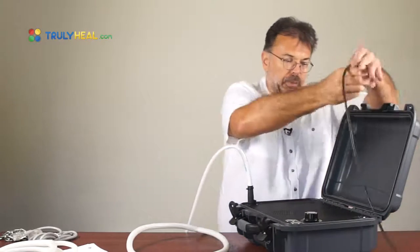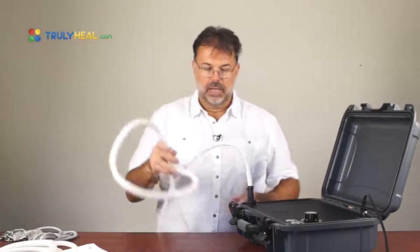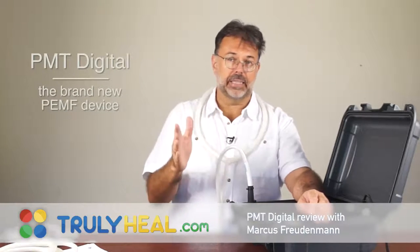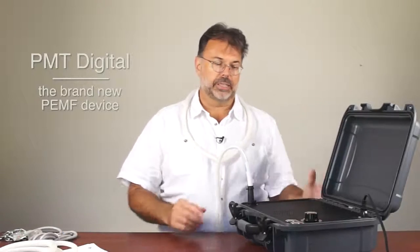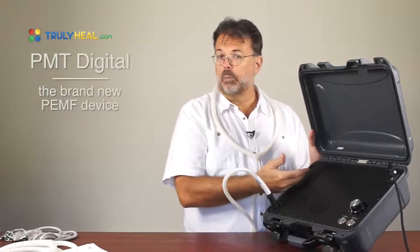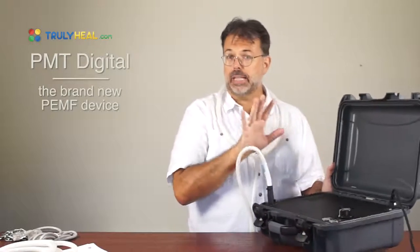I'll plug this device in and put it around my neck for a general thyroid, lung, heart, and chest treatment. It's very stimulating and helps with detoxification and oxygen uptake in the lungs. This is part of a loop treatment — I'll explain in a separate video how you use it in a rotating manner for the whole body. You can see there's a fan underneath that sucks in air and blows out warm air when the device has been running for a while. Everything else is sealed off and waterproof.